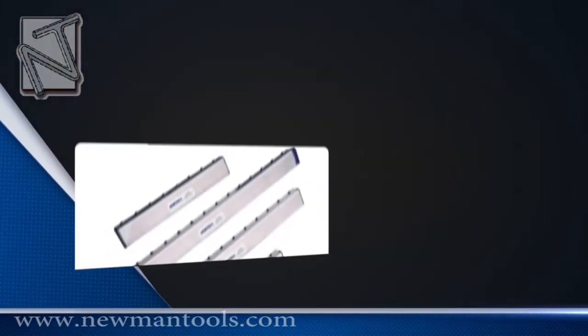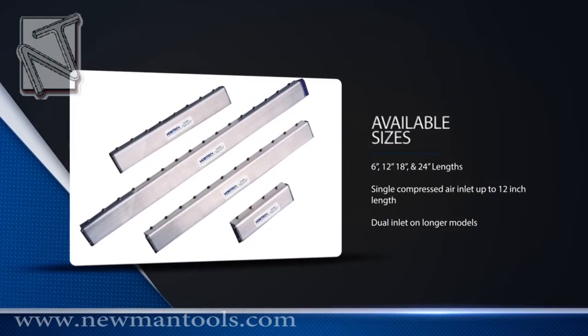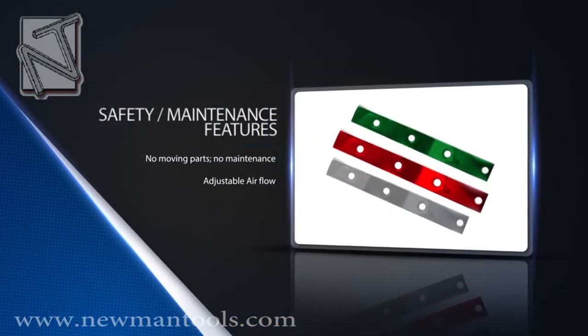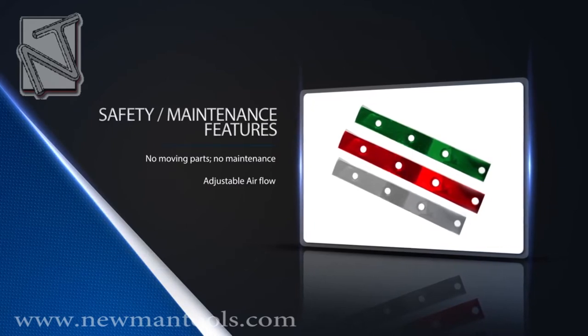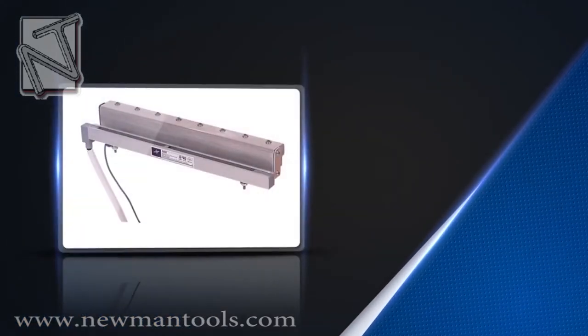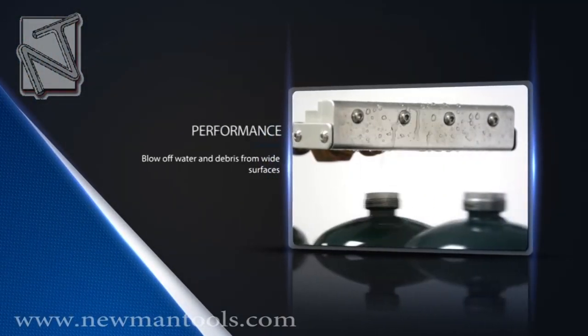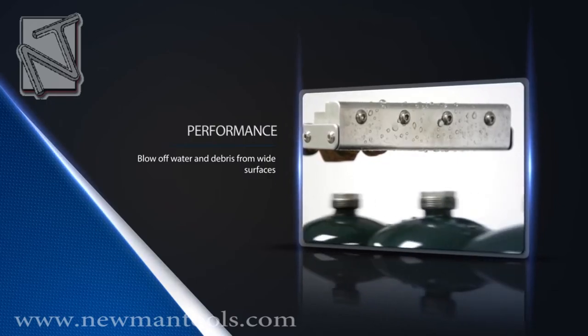ITW Vortec air knives come in 6, 12, 18, and 24-inch lengths. With the available interchangeable shims, users can adjust the airflow for specific applications. All knives meet OSHA noise standards and allow for 25 times air amplification over compressed air input, providing you with the needed air supply at a reduced energy cost.